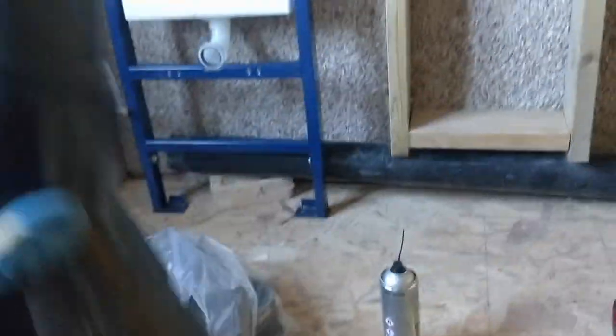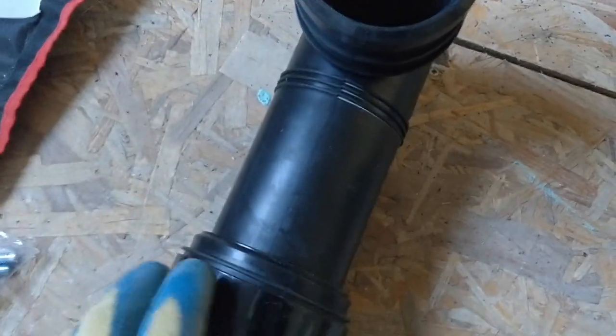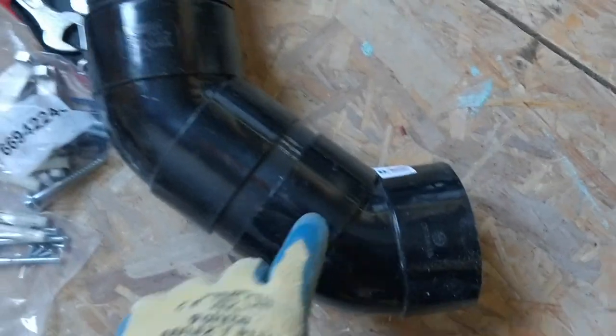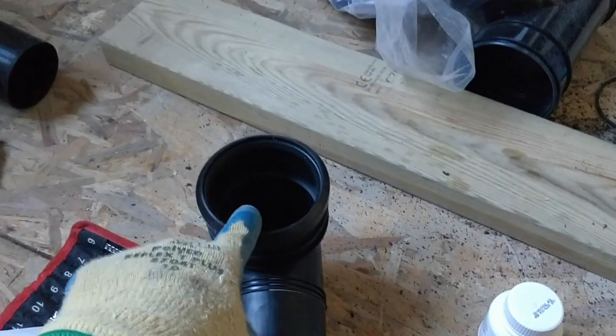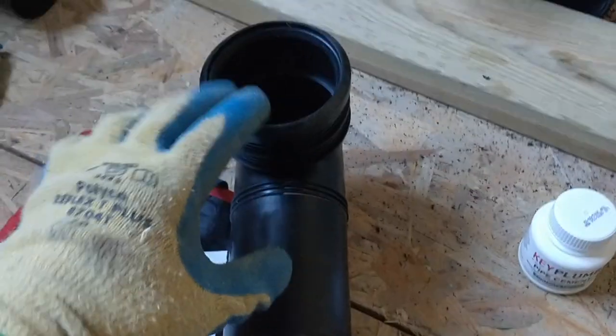Just getting my soil pipe ready, solvent welding the joints together. This is going to fit into that bit over there. This is a rubberised seal that just pushes and seals in like that. I've lined everything up to make sure I've got a nice smooth 90-degree bend. The only other 90 I had was another one that I didn't need and didn't have a cap for, so I'll save that and use these two instead. I haven't welded that into place yet, so I can work out how much of this pipe I need to cut off to bring it up to the right height.